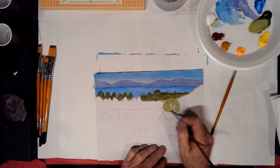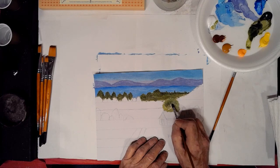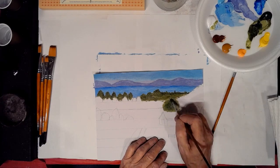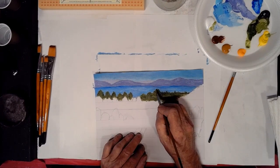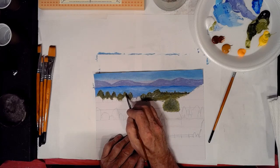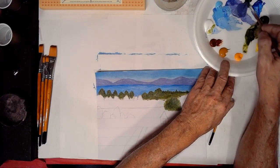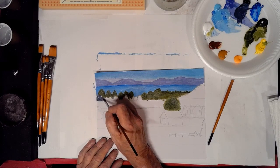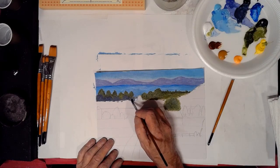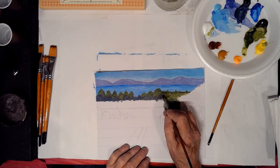Now we're putting in some lighter green for another tree up closer to us, and then we'll add some dark to it so we can get some better contrast. I wish I could paint that fast, but unfortunately I can't — I can paint pretty quickly, but not that fast. I hope I'm close enough to the mic here. I've got it turned up some, so hopefully you guys are picking up everything I'm saying.